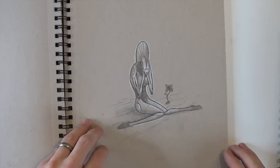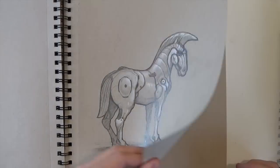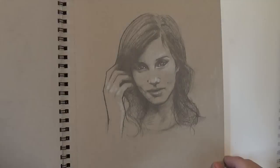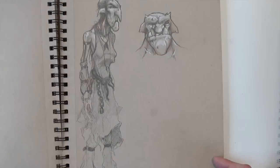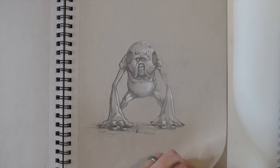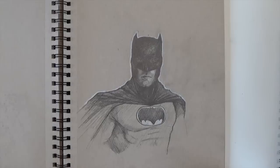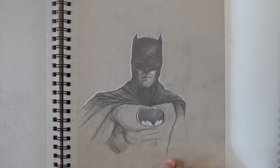Going back through these old drawings makes me want to redraw some of this stuff. I think I'll probably do that in a video — like that girl playing the video game. I feel like that would be a really good video to take that drawing and redraw it and see if I can do a better job today. I would be interested to see that.